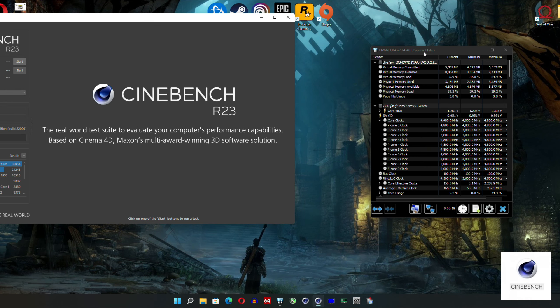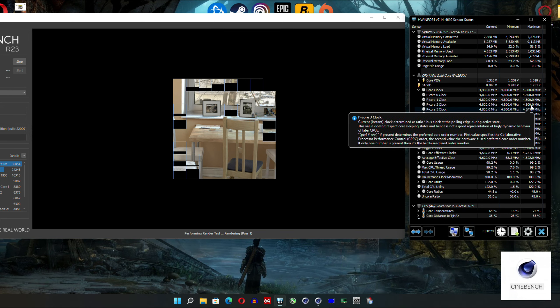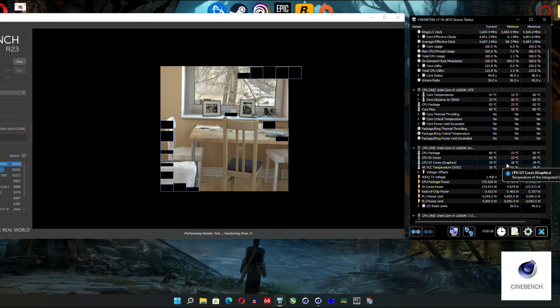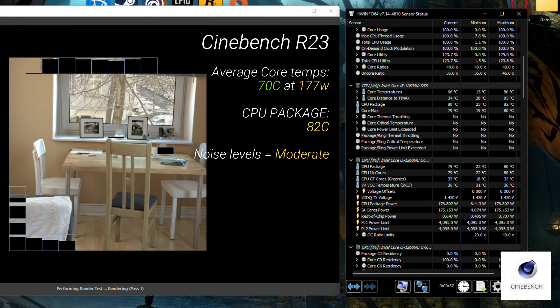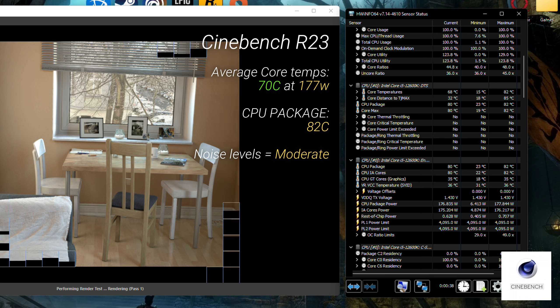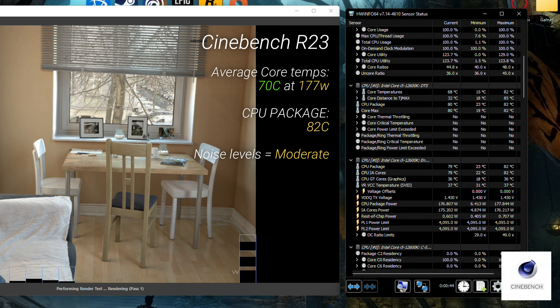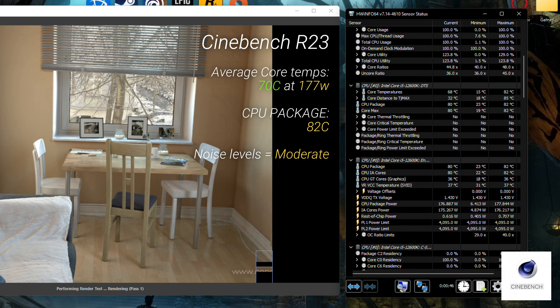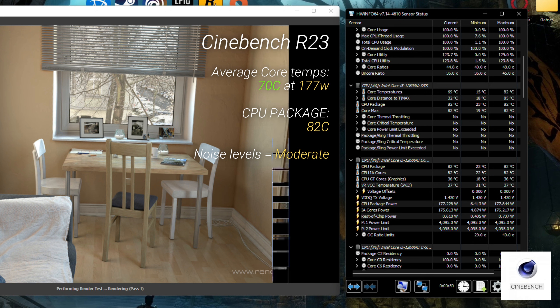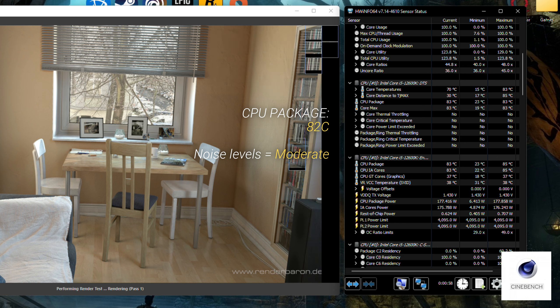On the Intel side under full stress, core temperatures don't exceed 70 degrees, which is completely fine for years of 24/7 operation. The CPU package does reach 82 degrees, which is normal given we're pushing 180 watts through this chip. For a value cooler achieving 70 degrees on cores and 82 degrees on the package at 180W, that's not bad at all.